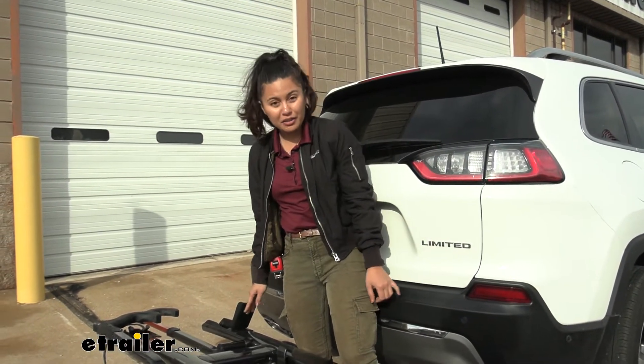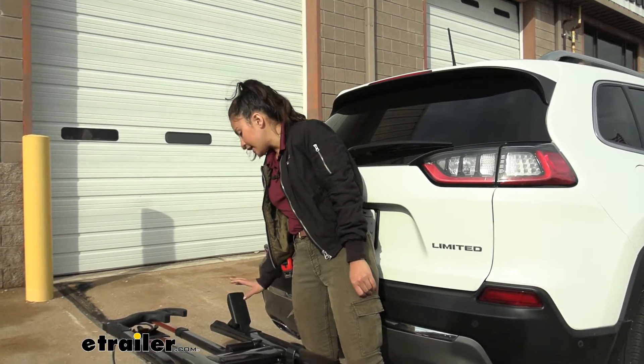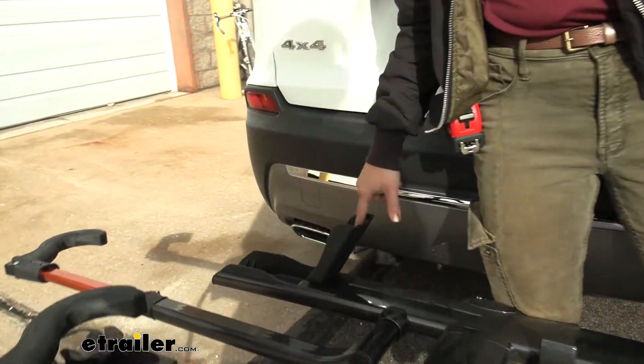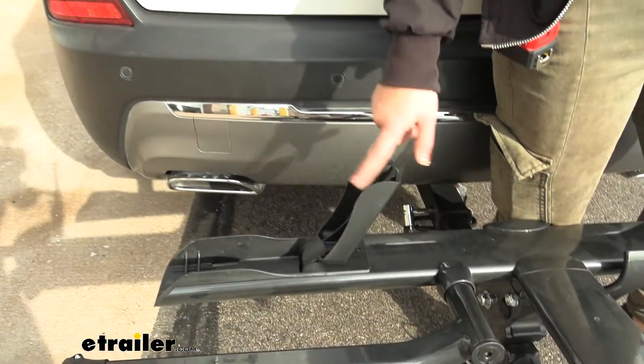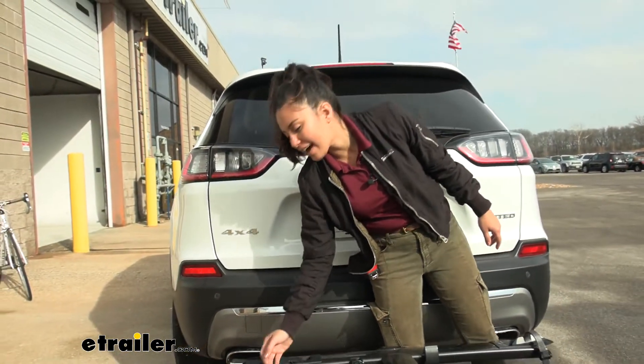Notice how it has grooves on the rear cradle and the front cradle — those grooves allow for different tire widths. So whether you have tiny tires or wider fat bike tires, the maximum tire width this can carry is up to three inches. This also folds down to be nice and compact.